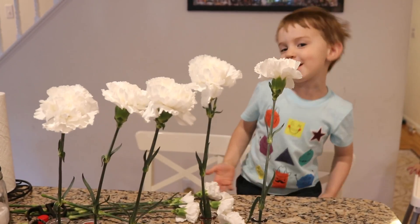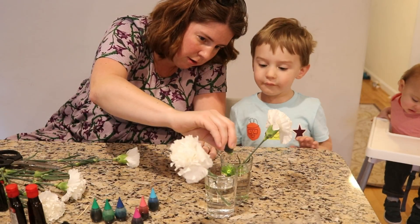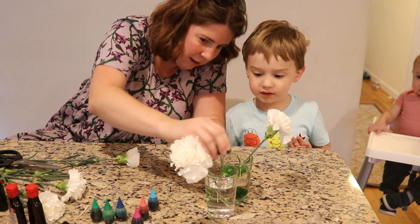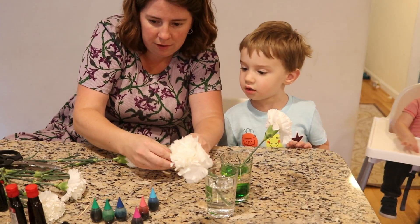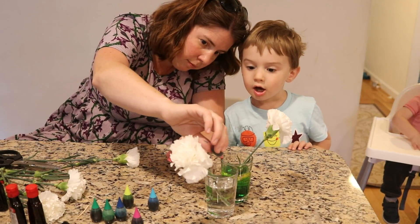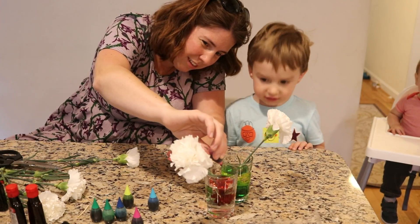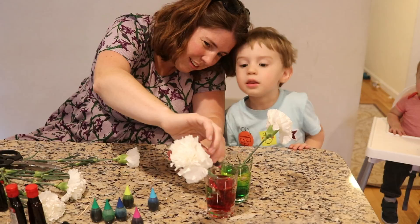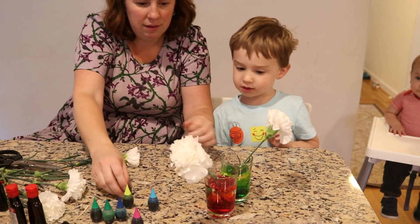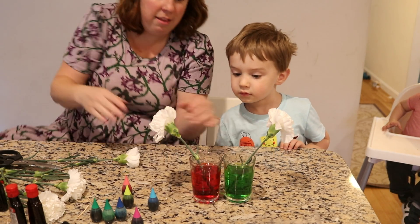A wobbly wobbly red. 1, 2, 3, 4, 5, 6, 7, 8, 9, 10, 11. Okay. And you want to do pink? Yeah. How many? Twelve. 1, 2, 3, 4, 5, 6, 7, 8, 9, 10, 11, 12. Okay. Now let's put it in. And now we're going to leave these ones as well and wait and see what happens.